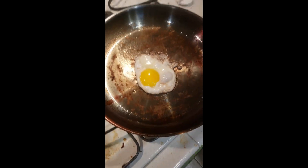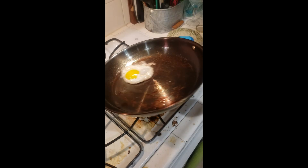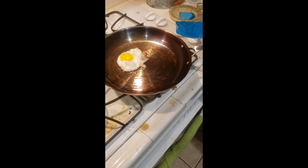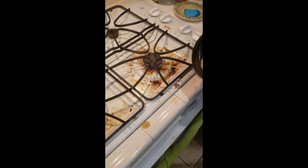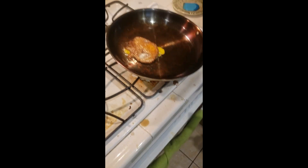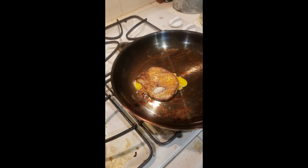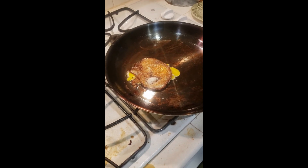Back up a second. I'm gonna try to flip it — see if we can flip it. This will be user error. I cracked the yolk, but flip it to you.